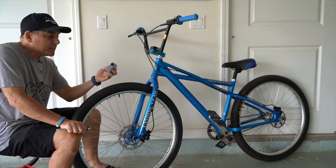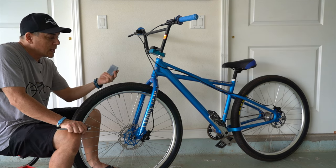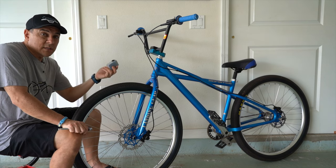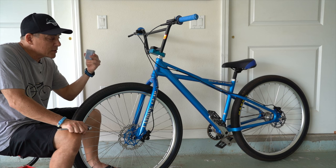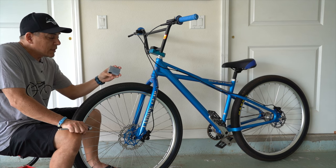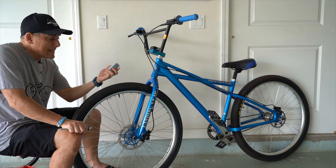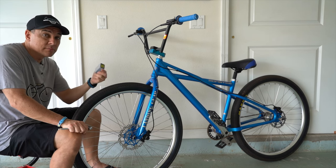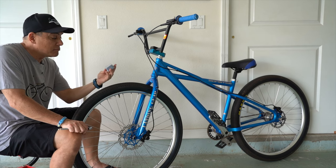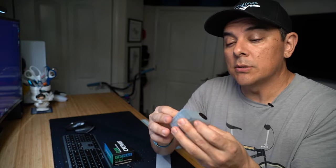I wasn't able to get it up to about 30 or 32 that I normally put these at, but it does what it says it's supposed to do. It pumps up two tires — and these are bigger tires, 29-inch tires. So I think if you are out on a ride and you need something in a pinch, this works. Hands down, it works. A little slow, but it does work. So that's my honest review — it does what it says it's going to do.